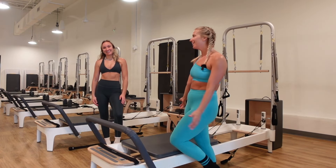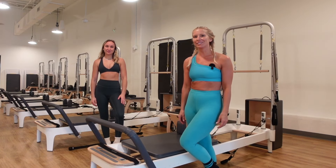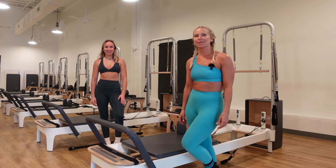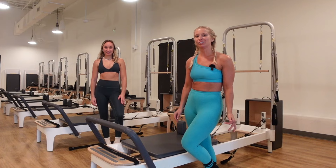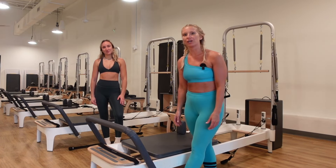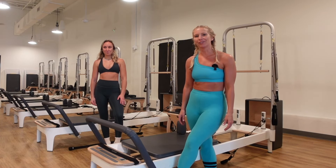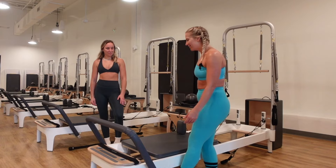Hi, I'm back here with Reina and today we are going to do a full body Pilates reformer class. I'm so excited that I'm going to be teaching half of the class and then Reina will also be teaching. We're going to show a little mixture of classical versus athletic progressive Pilates.